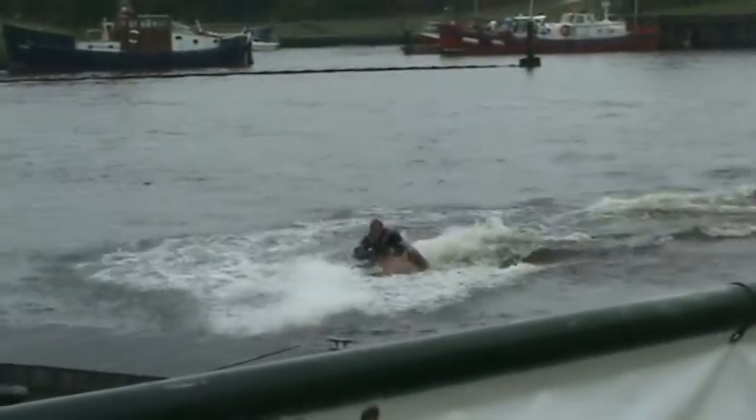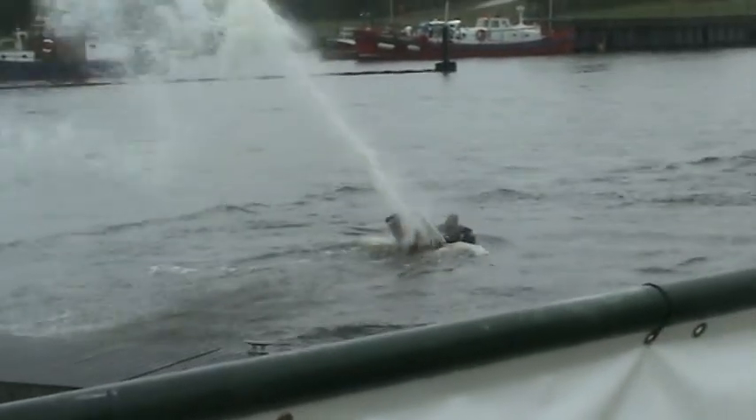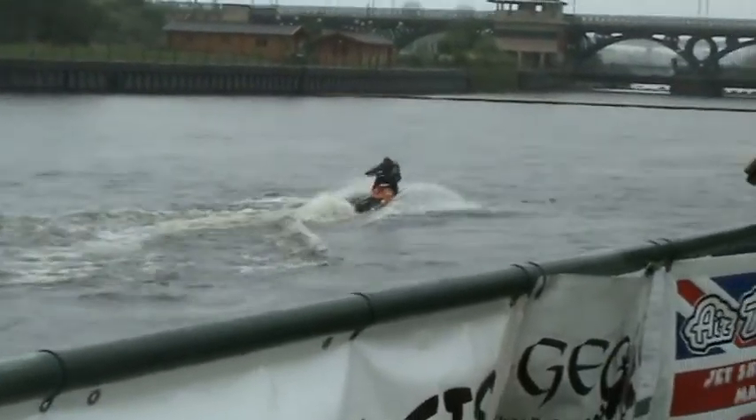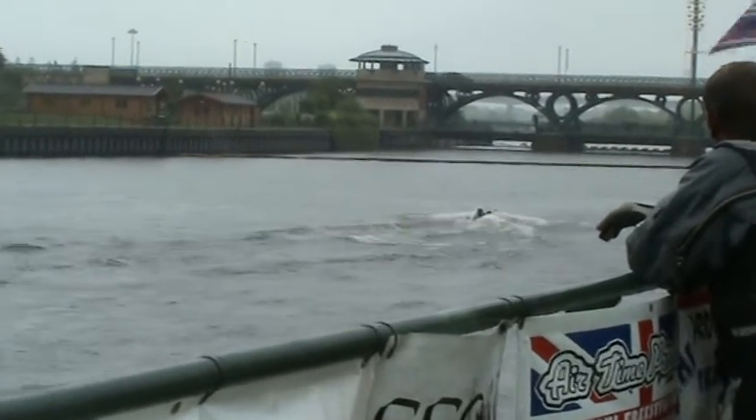Go guys! Come on guys! I've got a zipper. We look like it. It's a bit that way.